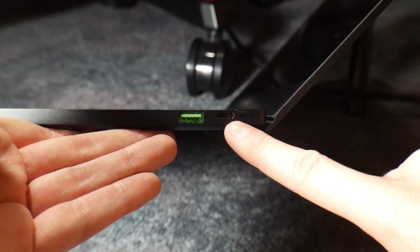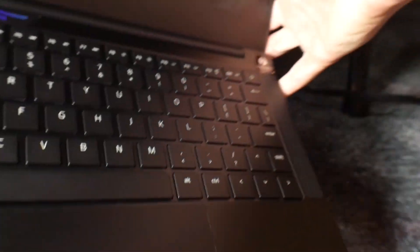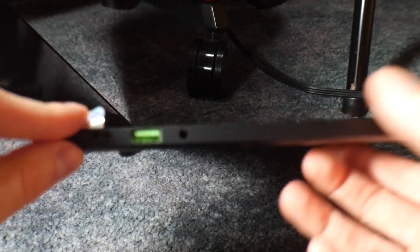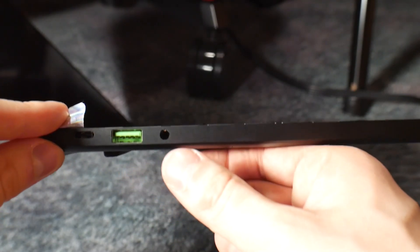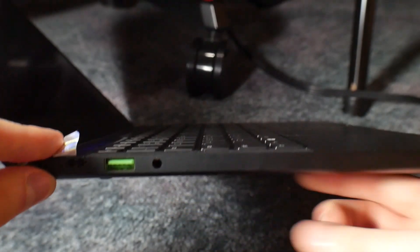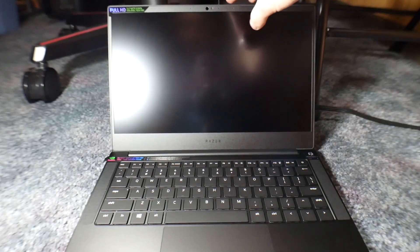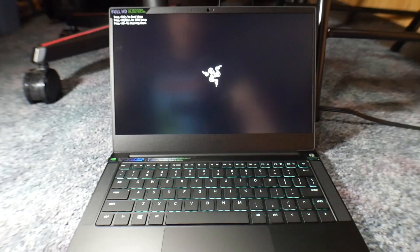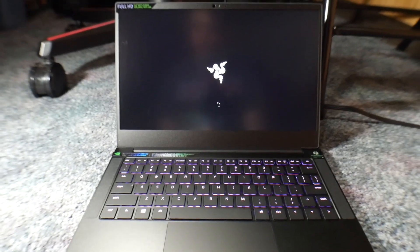This USB-C port on this side is Thunderbolt 3. This is normal USB-A. Around the other side, we have another USB-C port — this is just normal USB-C 3.1 Gen 2, I believe. And then we have normal USB 3.1 A and a headphone jack. We have a full HD 1920x1080 display with a Windows Hello sensor. Let's hit the power button — and there's juice.